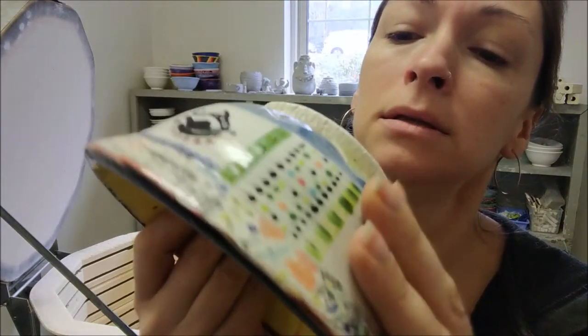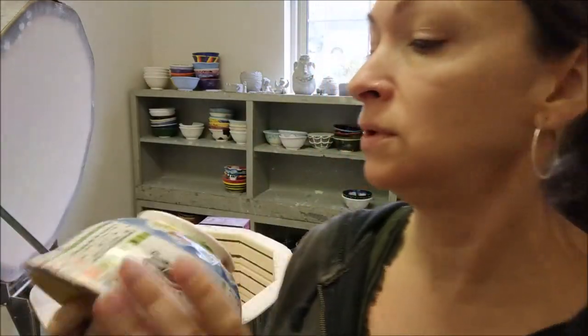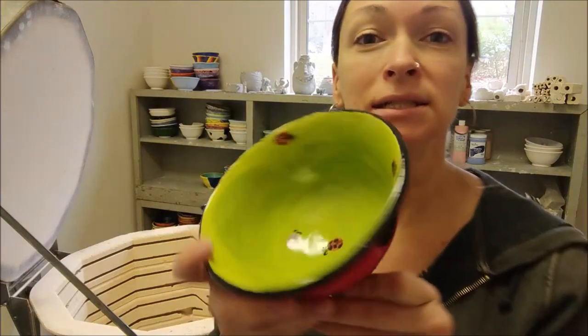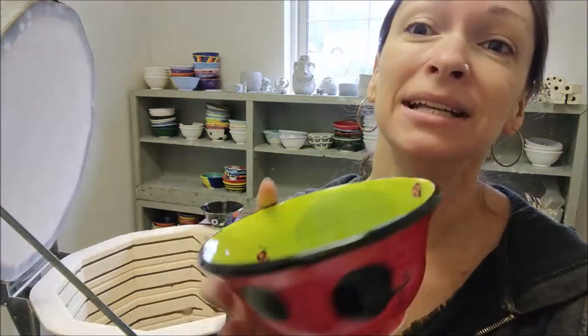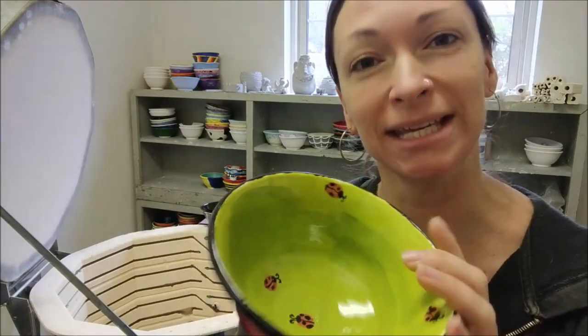And on the outside it says, 'To mom.' So sweet. So cute. Isn't that lovely? Ladybug bowl.